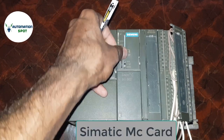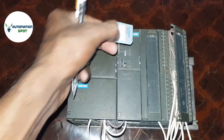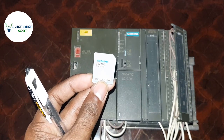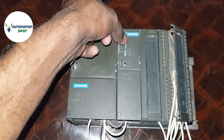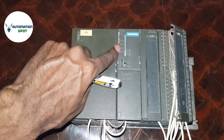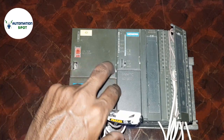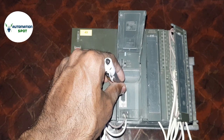Here is a slot for the Simatic MMC memory card. If you push this button, the memory card cover will open and you can see the Simatic MMC card. If you want to insert it, you must push it in after inserting so the card will be properly seated.